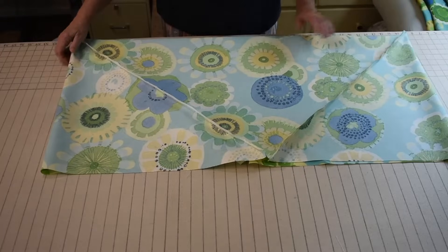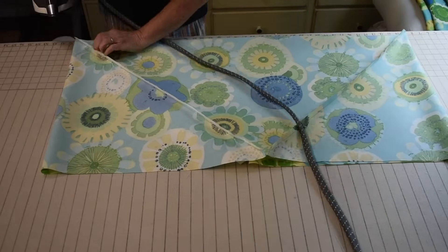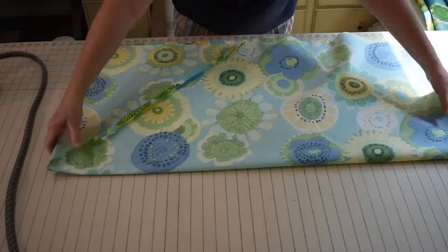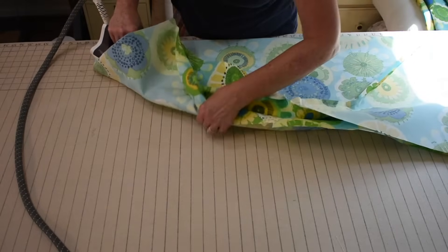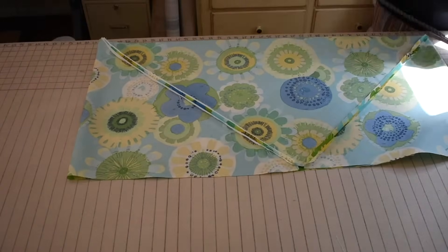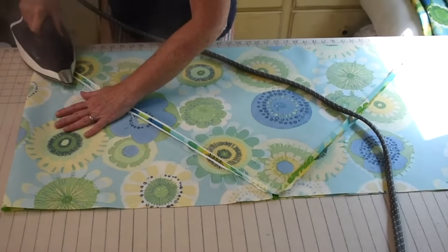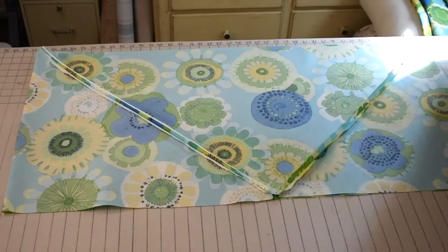This is a polyester indoor-outdoor fabric so it won't press real well, but I'm still going to do my best to press those seam allowances flat. Usually this presses really nicely, but not with this fabric. I'm going to line up my top edges and press all the folded edges. So now I have what is a flat bias rectangle.